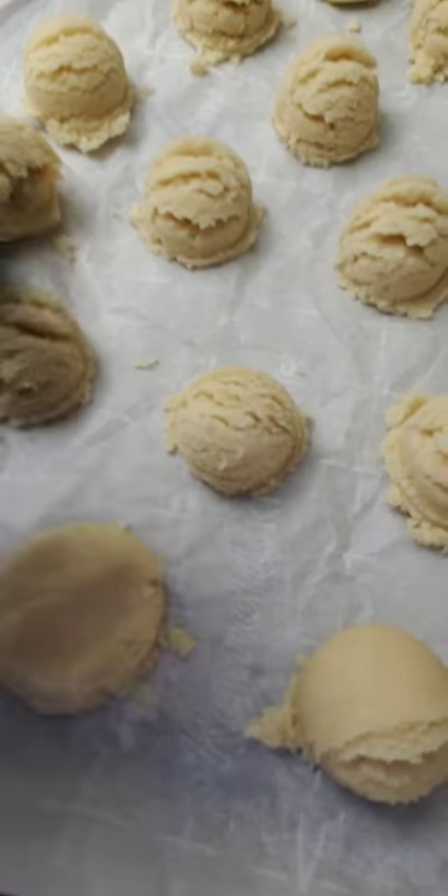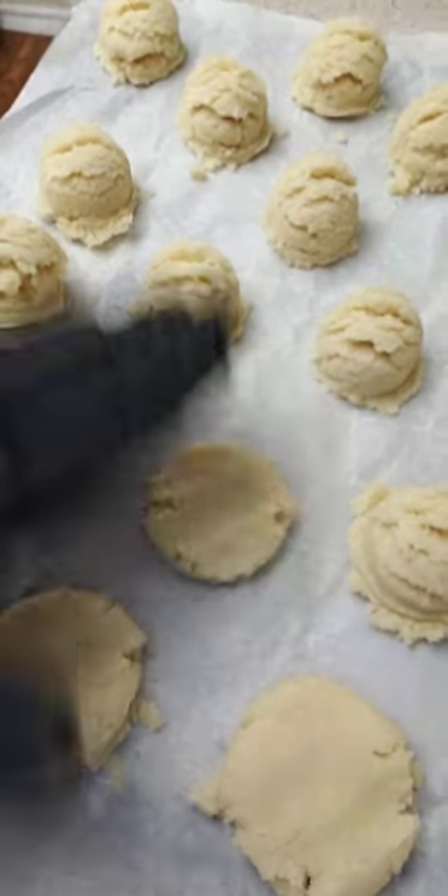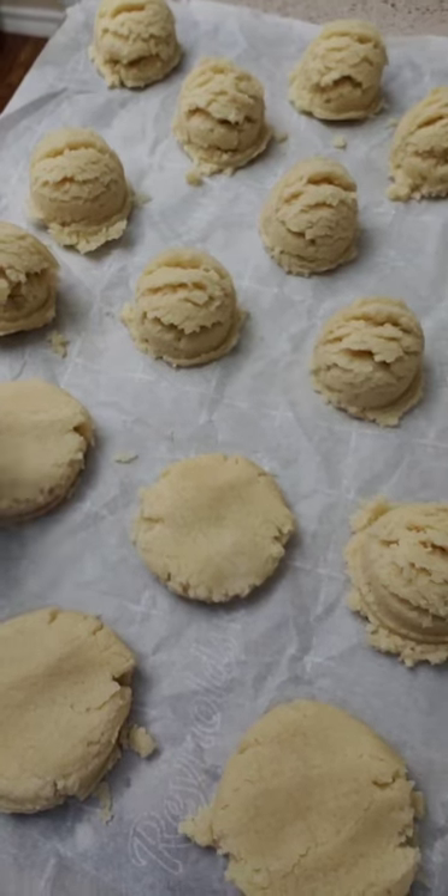Here are the little cookie balls — they're so cute! I'm going to flatten them out instead of using my hand because hand marks look bad. You want them about a third of an inch thick. The temp is 350 — I don't know exactly how long. Right now I'm just taking these and smashing them down.